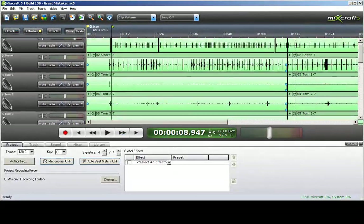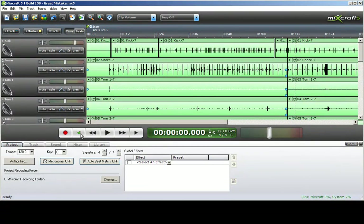Next we have to tweak each instrument on the drum set to sound decent. Right now it is just a dry drum kit — absolutely no effects, no EQing. So we need to tweak the drum set.